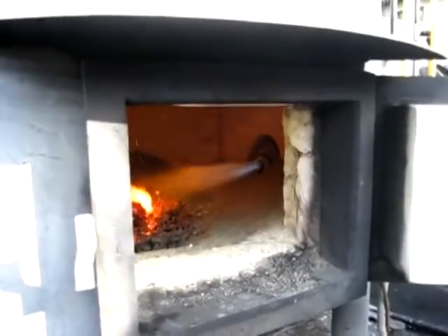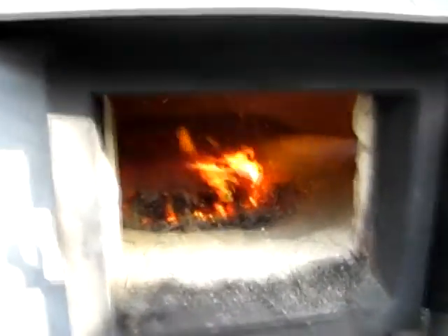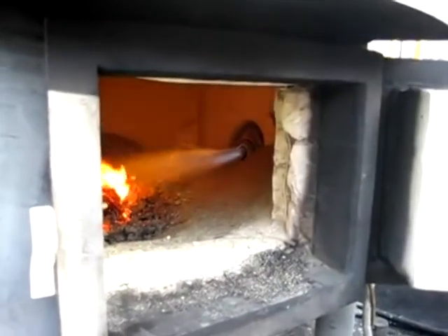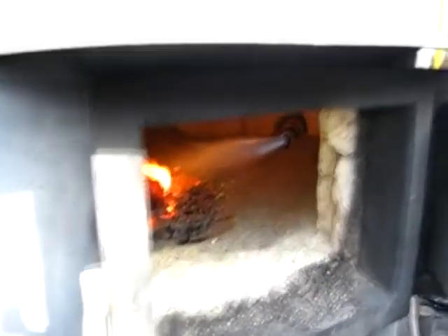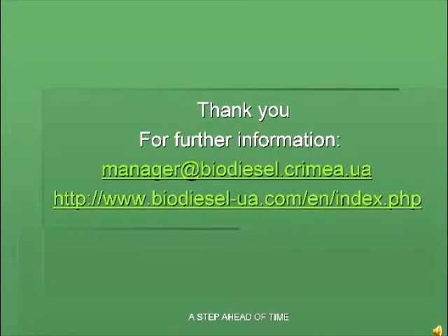solid fuel, for example coal or carbon black, is loaded onto the fire bars through the oven door and burned. The process of thermal decomposition has just started. The retort with the...